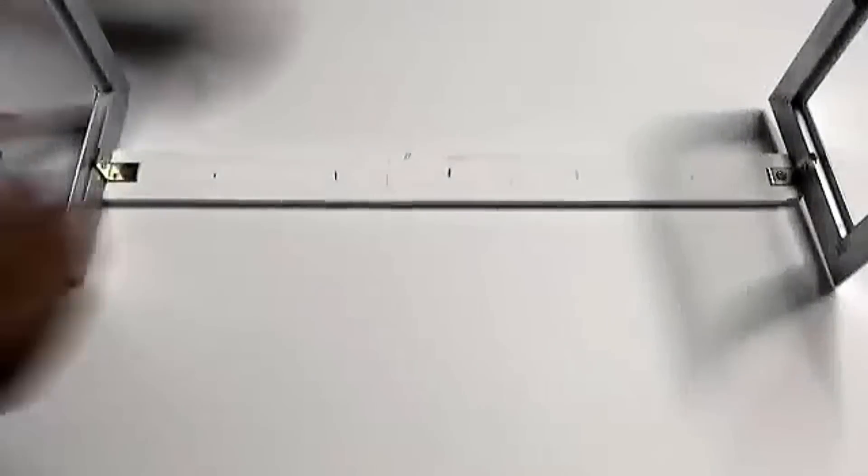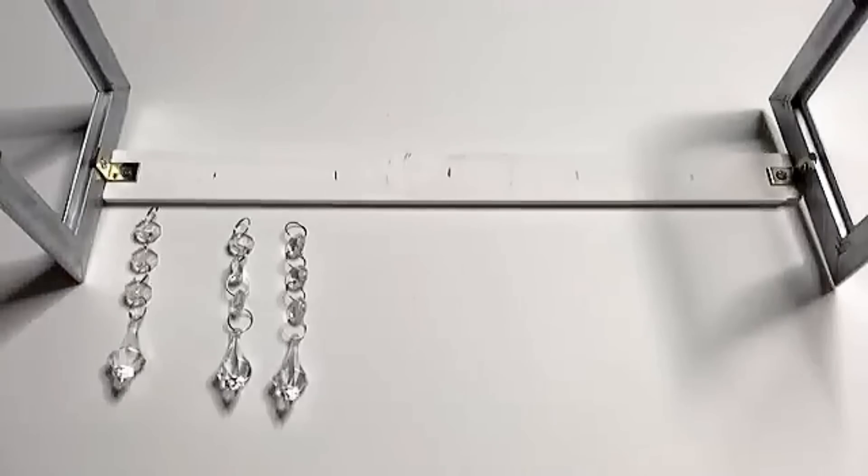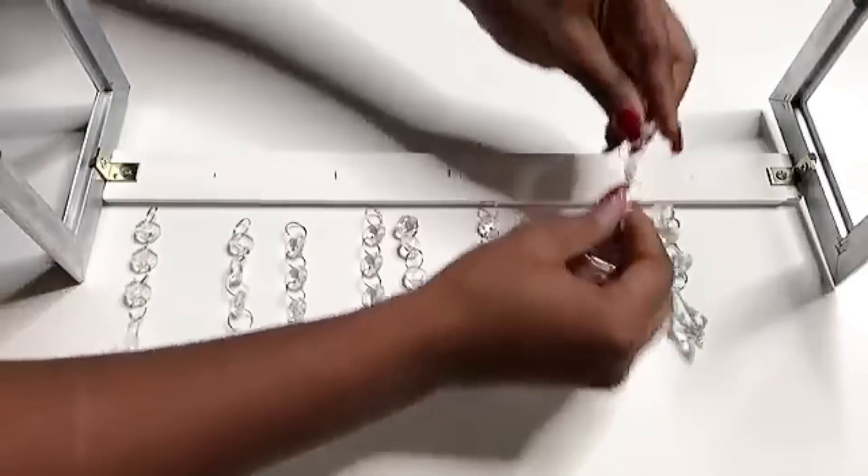These are garland beads that I will be using for the project and the link is going to be in the description box below. I'm going to spread them out, having two in between where all the icicles will be and then one at the outer ends.